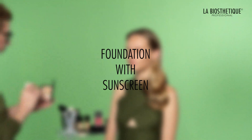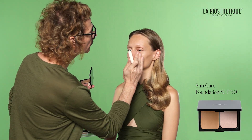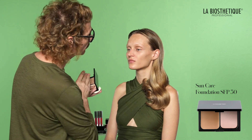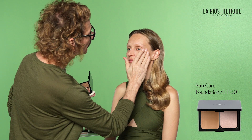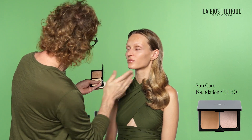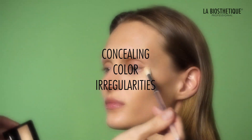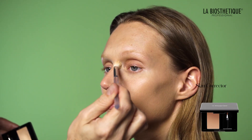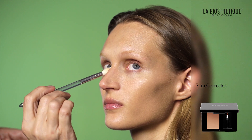Remember that eyebrows can always be tinted back to their natural color if desired. Use the sun care foundation that matches your skin tone and provides SPF 30 for coverage and sun protection in one application. Conceal, if needed, any color irregularities such as under-eye shadows or blemishes using the skin corrector.